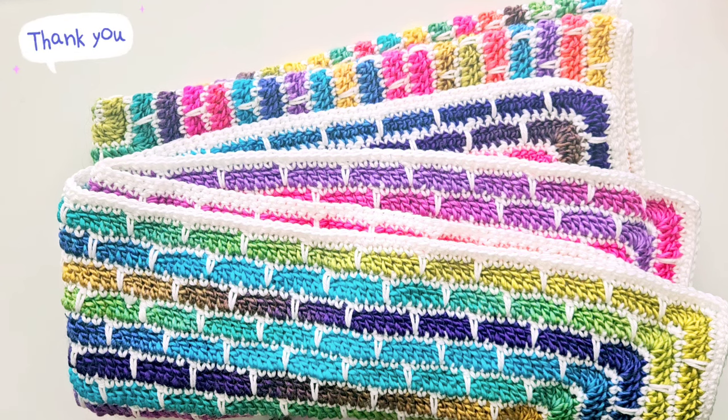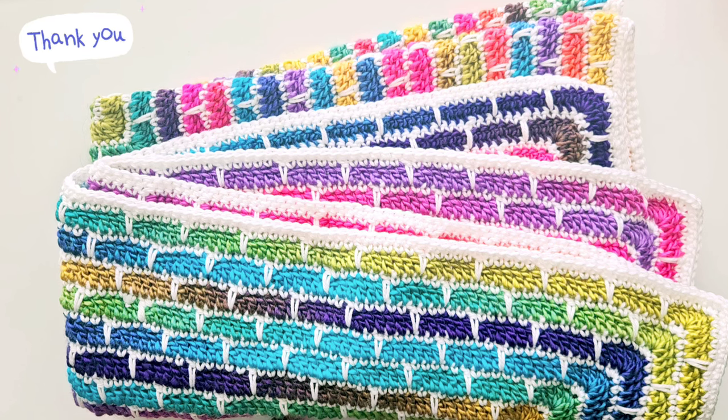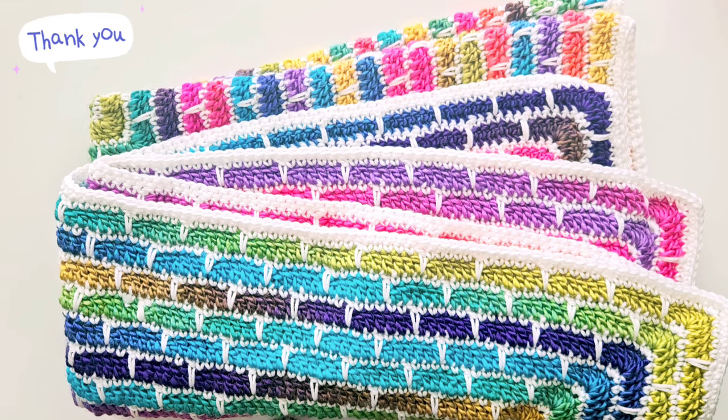Here is my finished throw — I hope you have fun making your own. You will find the link to the written pattern in the video description box. Thank you so much for watching and happy crocheting!